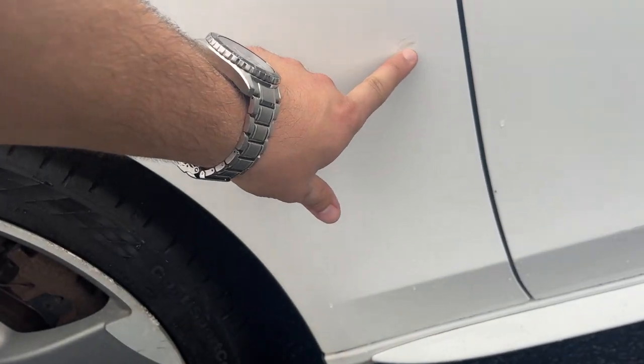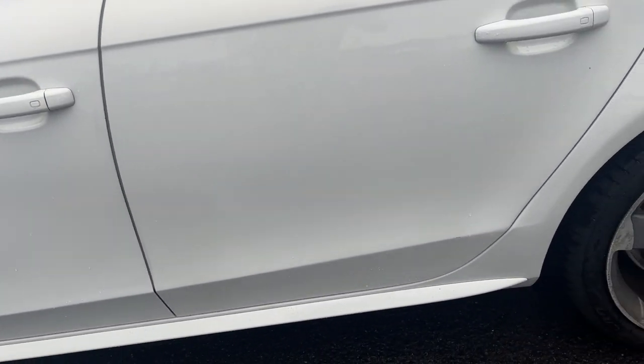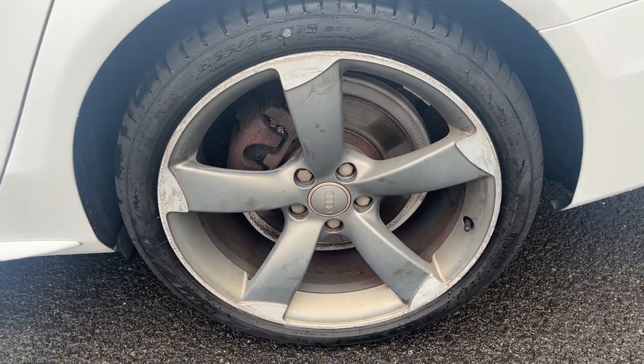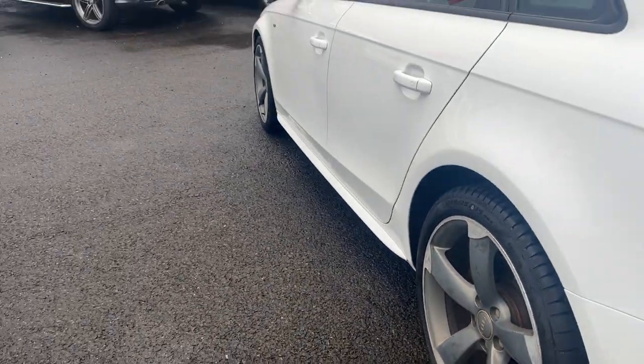Near side front wing — one light mark that just needs to be polished up and touched in, as you can see. Doors look in pretty good condition and the rear quarter looks good too. Near side rear alloy is in nice condition but with a light kerb, so it will be refurbished prior to sale. The near side rear tyre is nearly new, with a good 5 or 6mm.